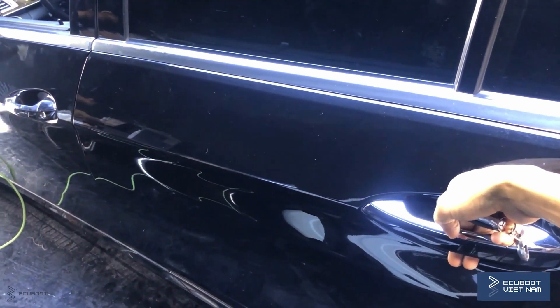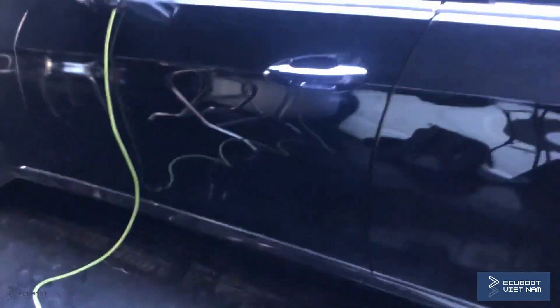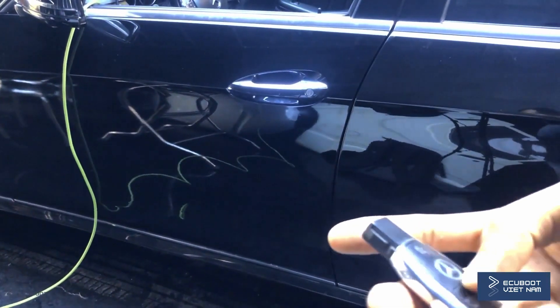These are some functions of the Keyless Go on this E400 W212. I really hope this video was helpful. Thanks for watching and see you next time.